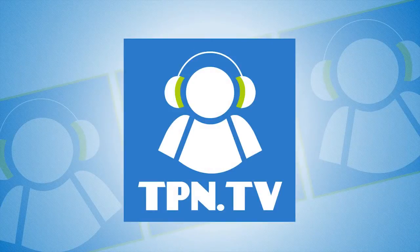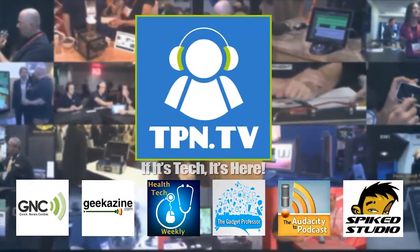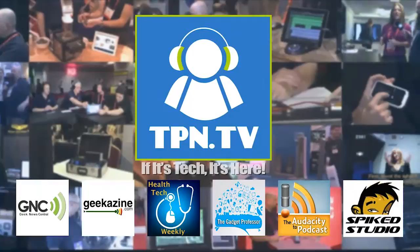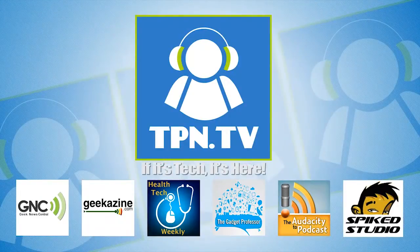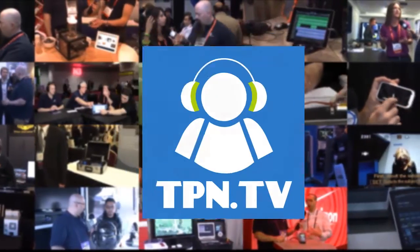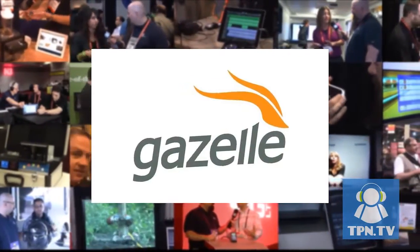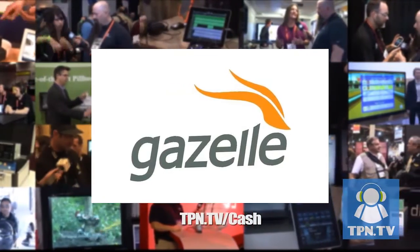This is the Tech Podcast Network. If it's tech, it's here. This is an air conditioner for your home, and we're going to talk about it next. You're watching CES 2014 coverage of the Tech Podcast Network. TPN.tv partners include Gazelle.com — turn in your old iPhone into cash. Visit TPN.tv slash cash.